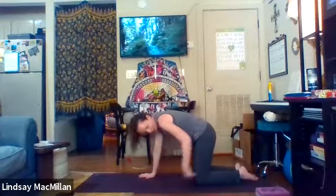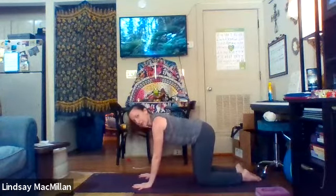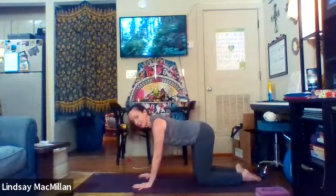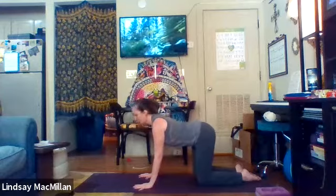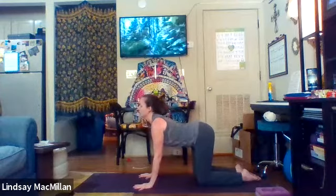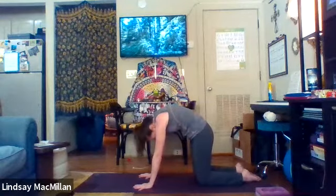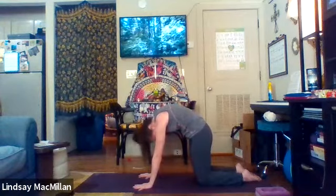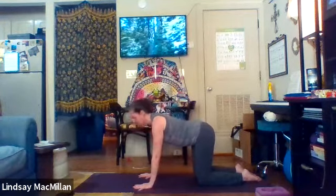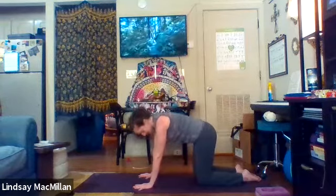Just stacking your shoulders right over your wrists and your hips right over your knees. Using your breath again, we're going to start to inhale, chest drops down, belly button stays tight to your spine, reaching forward between the shoulders. As we exhale, we're pressing the heart against the ceiling and slightly tucking the tailbone. A nice stretch. If you'd like to, you can add a side variation.